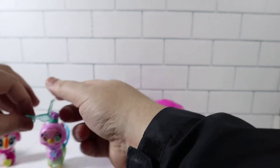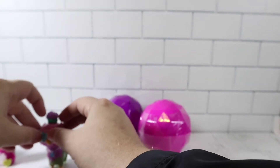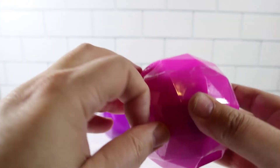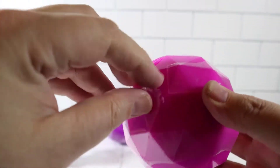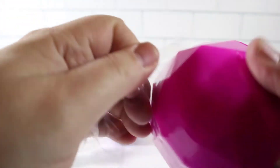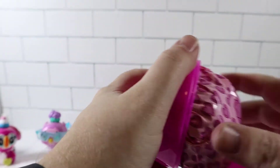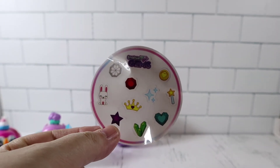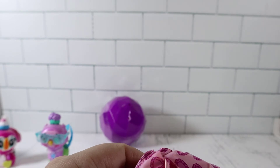No duplicates so far. Because we have the kit with the different colors, that means they probably weren't going to give us duplicates. But I bet if you were to buy these just randomly as a single capsule, you could get duplicates of course. The sticker sheet once again is different — good sign, good sign.